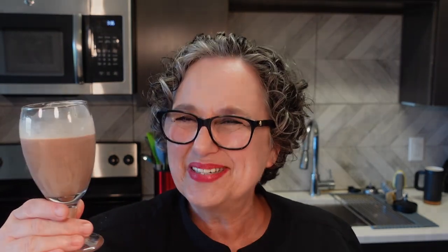Let's taste our Irish cream. That's good, guys. Mmm, it goes down smooth. It's really tasty — very close to the real thing. I hope you give this a try. Thanks for watching the video. I'll see you soon.